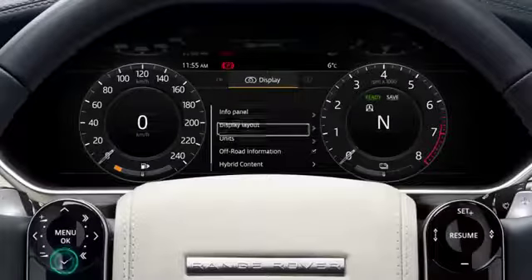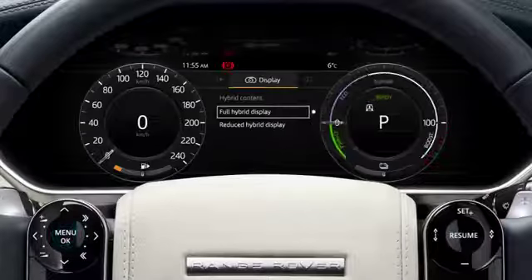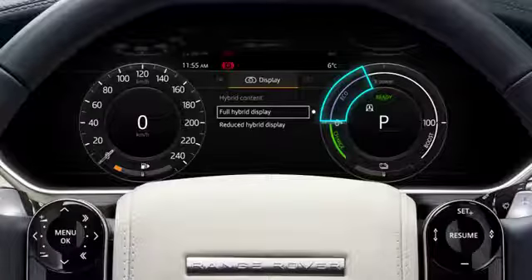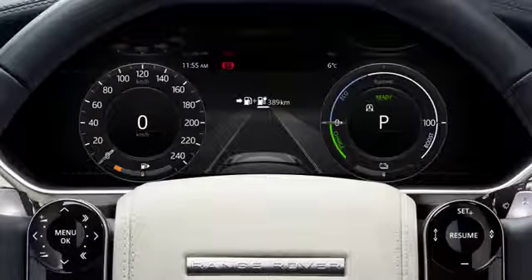To view the full hybrid display, select Hybrid Content from the display menu using the steering wheel controls. Driving within the EcoZone will help optimize your driving range. The instrument panel will also display a graphic to represent the remaining driving range, along with the remaining distance.